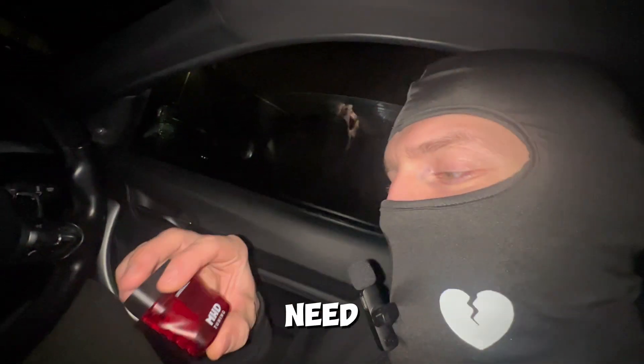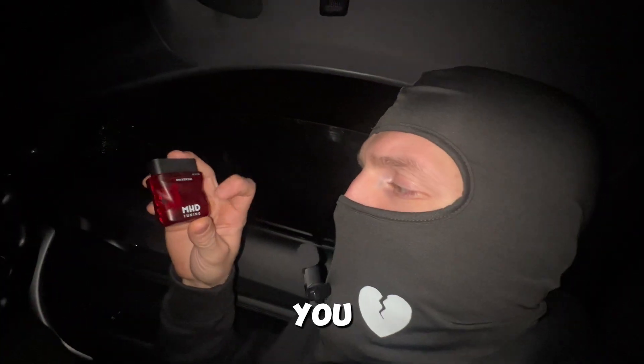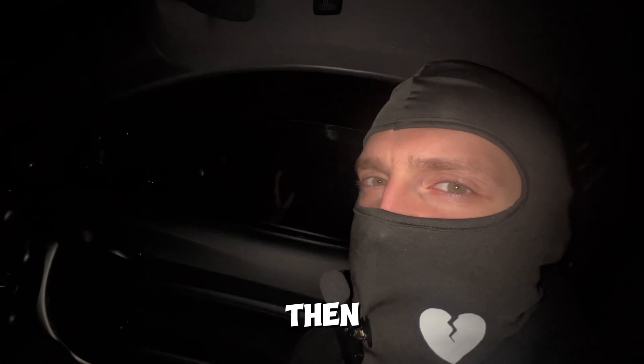All you need is just an OBD reader, basically this one, and MHD — you need this one, MHD — and then just an app on your phone. Let me show you how it works.